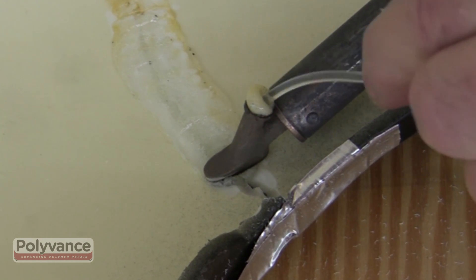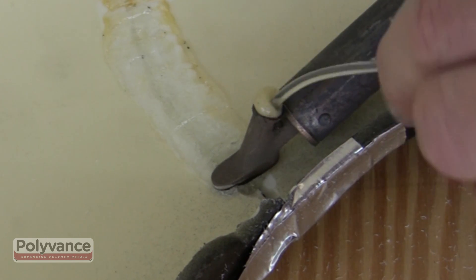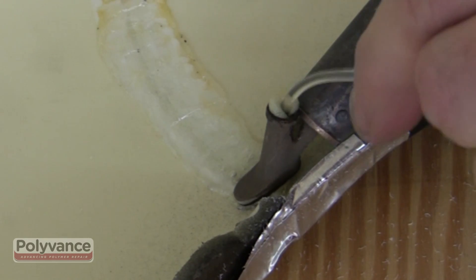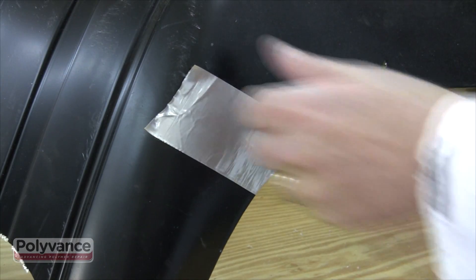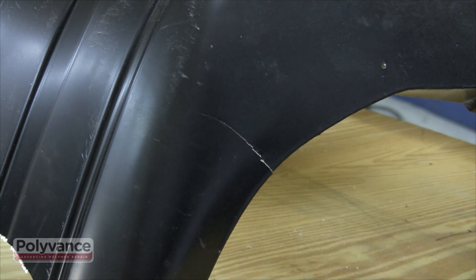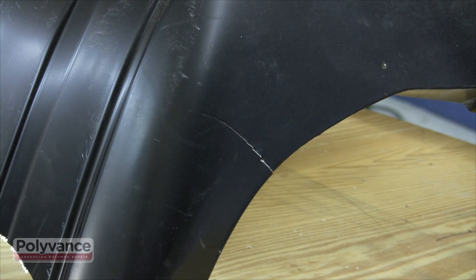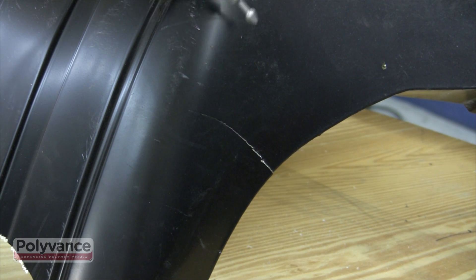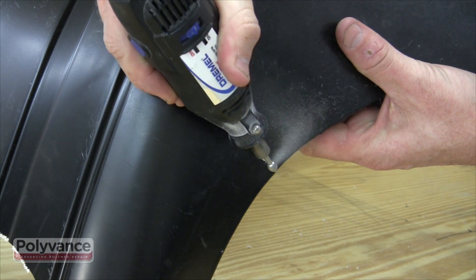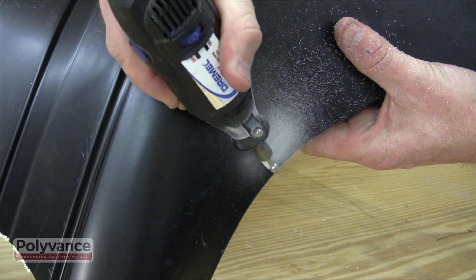Allow the repair to cool before you begin working on the opposite side. Peel off the tape that was used to keep the crack aligned. As you did on the opposite side, v-groove along the crack line with a rotary tool.